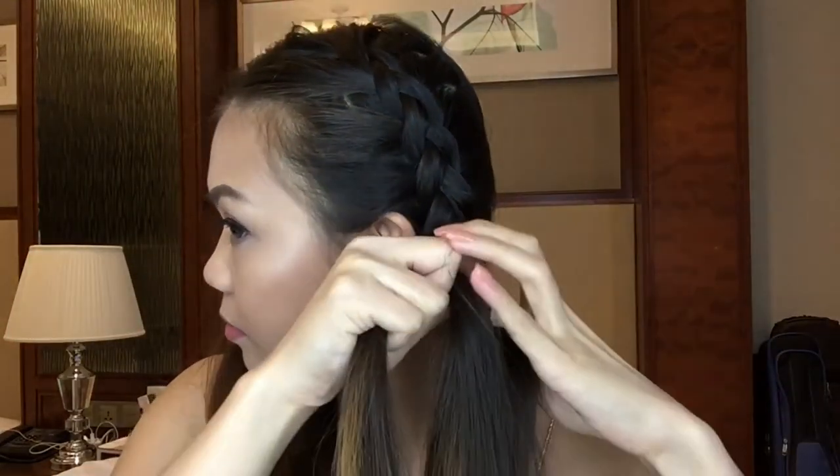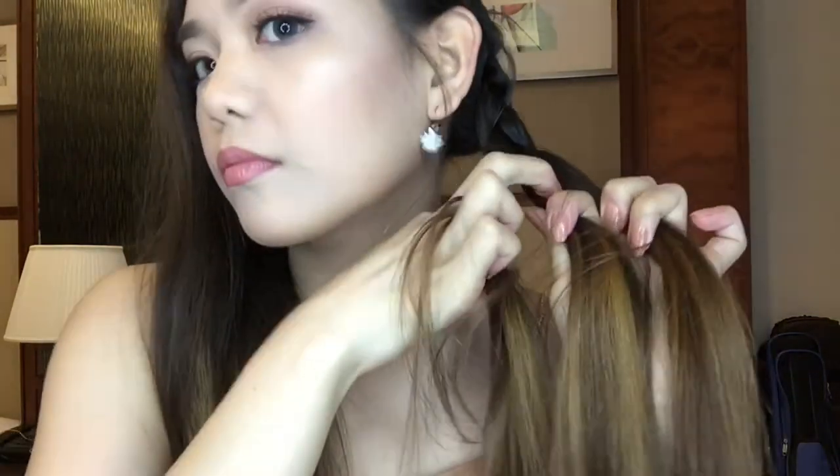When you reach your neck, you just need to do a regular braid until you reach the end of your hair. Now I'm just pulling out a little bit of my braid to make it more voluminous and messy. In front, I'm just getting a little snitch of hair to make it messier, and I'll fix the back of my hair using some bobby pins. This is how it looks!